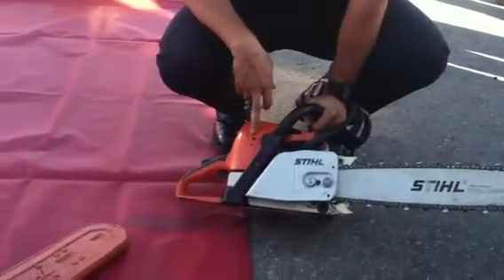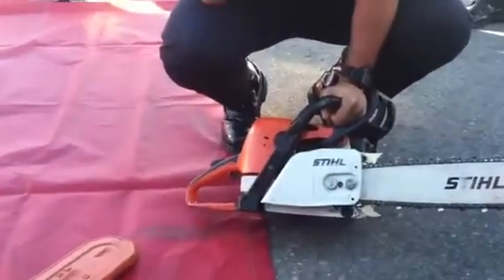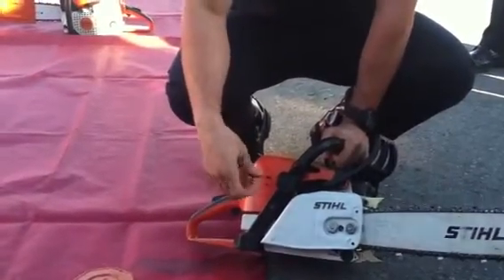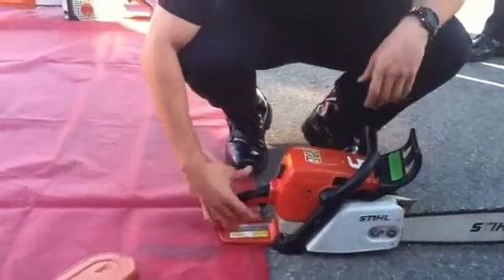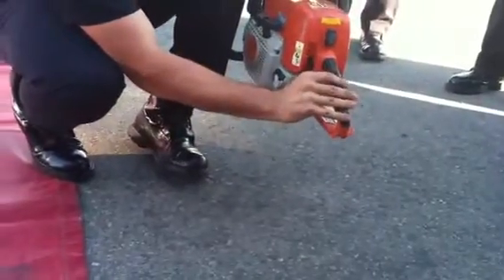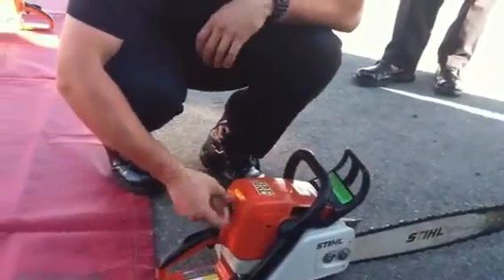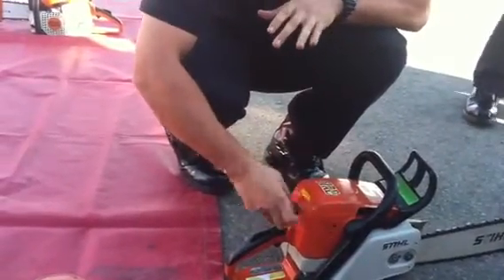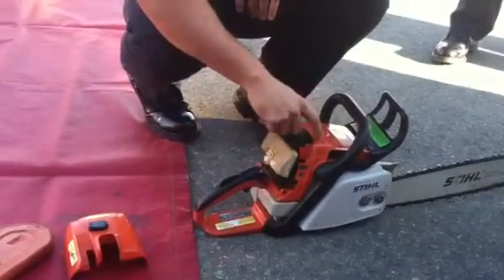This is your carburetor adjustment — something you really don't use as a cadet, but you know when it's there. High idle and low idle: lefty loosey, righty tighty. This is your rear handle and your rear handle guard. Your throttle interlock — the throttle won't move unless you press the throttle lock down. This is your twist lock, which gives you access to your pre-filter, your main filter, your spark plug, and your carburetor.